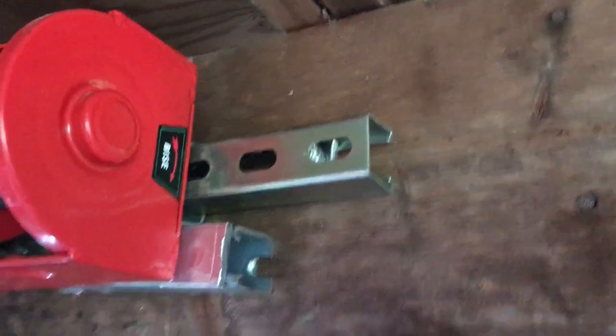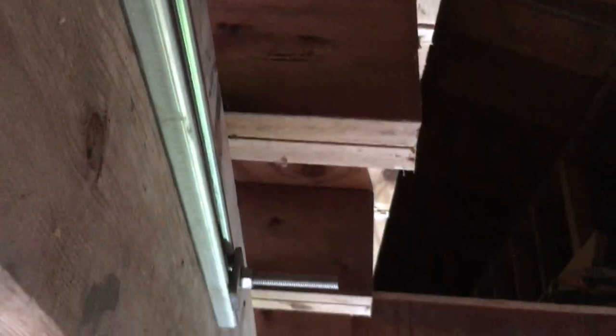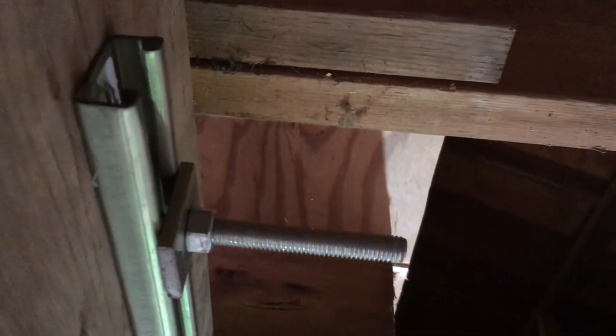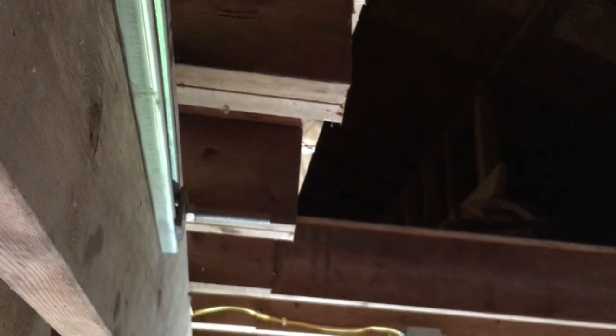I'm using half-inch threaded rod. It's dark up there, but you can see the rod — it comes out into the backing plate, which is unistrut. It's strut with the appropriate square washers and all the appropriate hardware. And if you say it's not double-nutted, you're right — it will be double-nutted before it goes into operation.